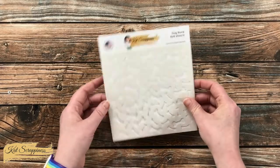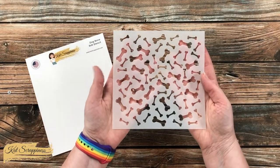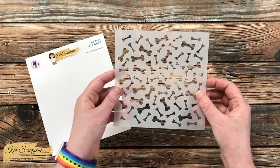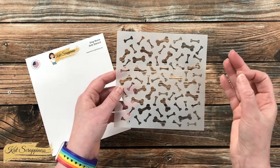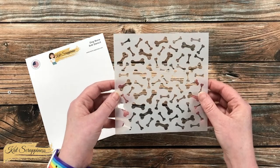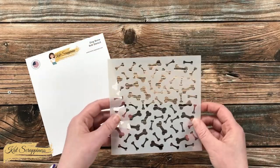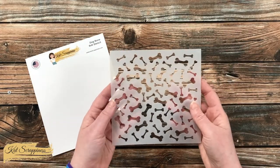This 6x6 stencil has various sizes and shapes of dog bones in the background and creates about a 5.5 x 5.5 inch finished design. It's also easy if you want to go bigger than that to move it up or down and keep that pattern going on the background.